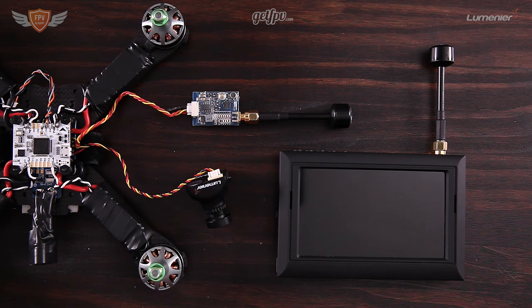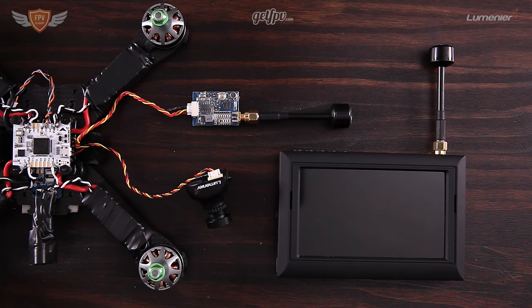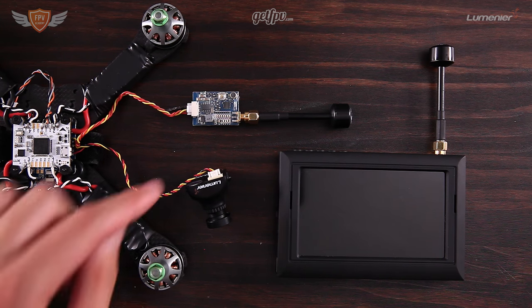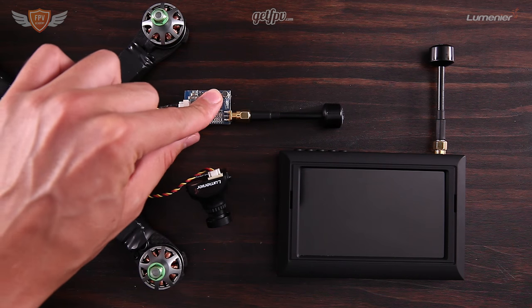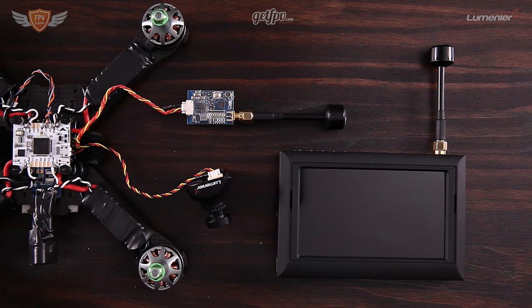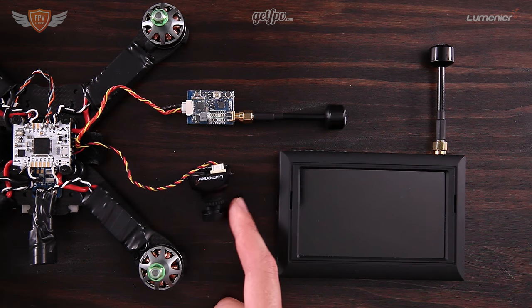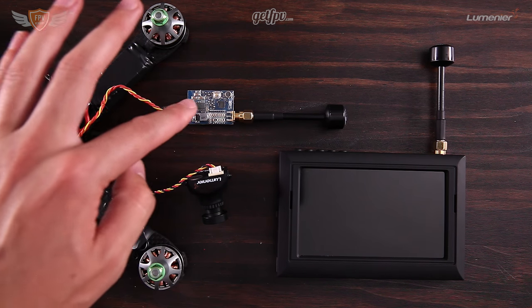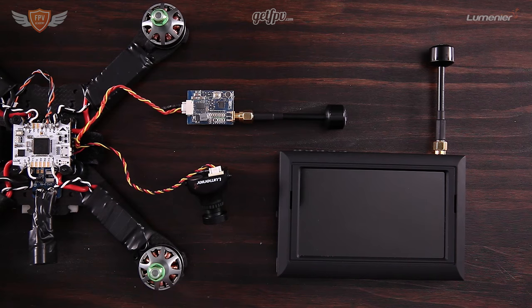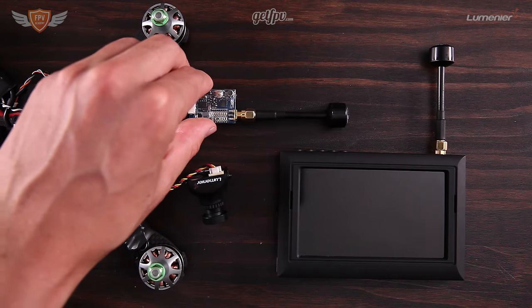It is actually really easy to set up your VTX and your FPV goggles on the same frequency. The problem is that most guys, when they put their VTX on their frame, they put it in such a position that they can't really access the push button on it to be able to change their frequency if they are clashing with a different frequency. So if you are following the build-along series on this channel, you won't have that problem — but just make sure you can access the VTX push button to change your frequency.